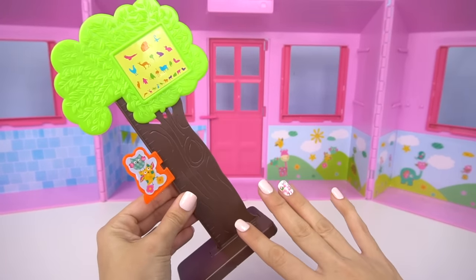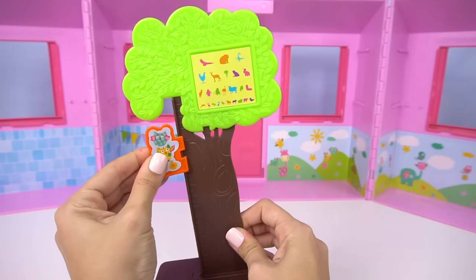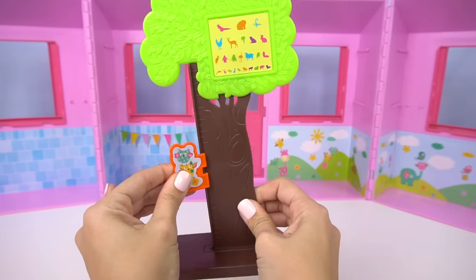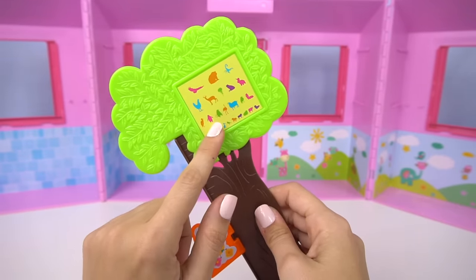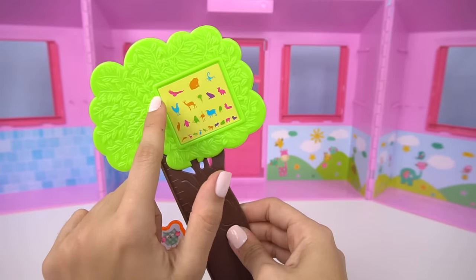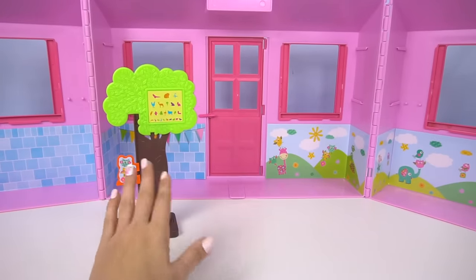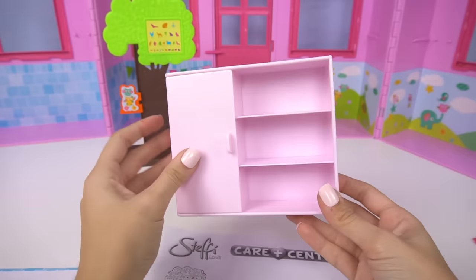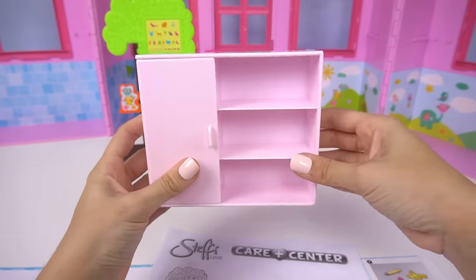First we have this little tree and this is to measure the patients. We can move this up and down to see how tall they are. And this is to do an eye exam for younger children that don't know how to read yet. They can look at the animals and see their vision better. I thought it was really cute that they had it in a little tree. And we have a little shelving unit with a storage door, and we're going to put some stickers here.